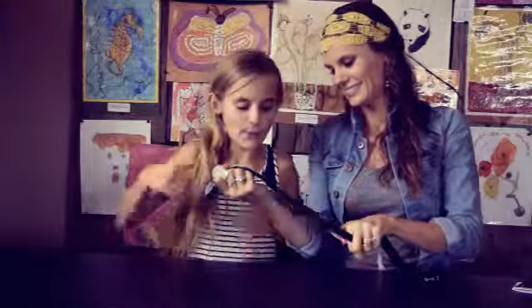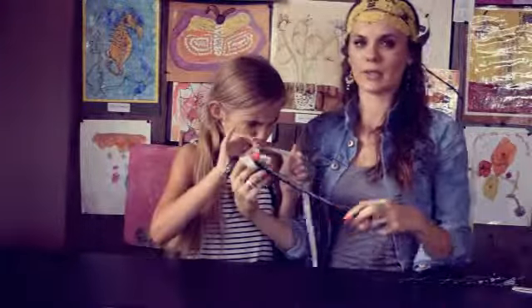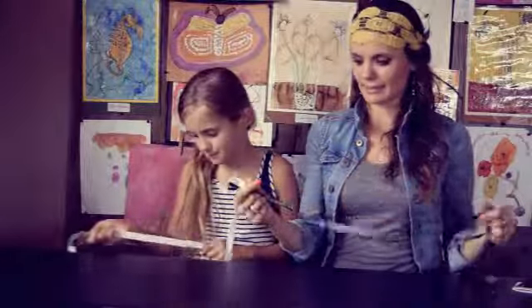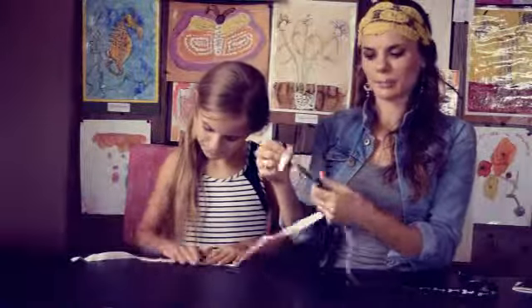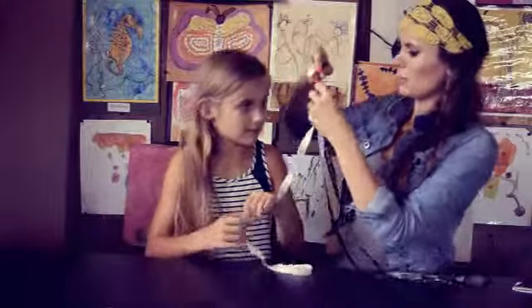So the second way is ribbon — using elastic ribbon. What we did is we got three elastic ribbons at Walmart for 50 cents each, and you want to put them all together and tie a knot. It's easier when you measure first, so let me measure on Esther.